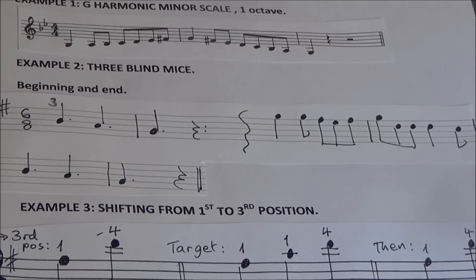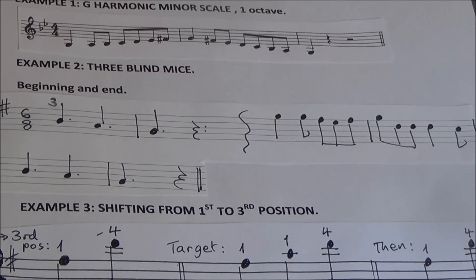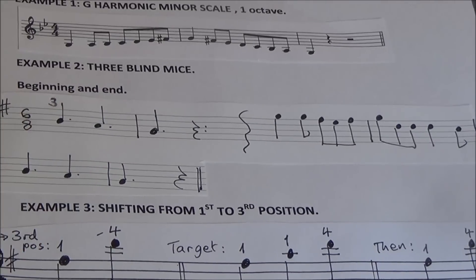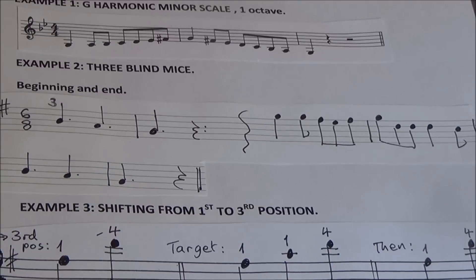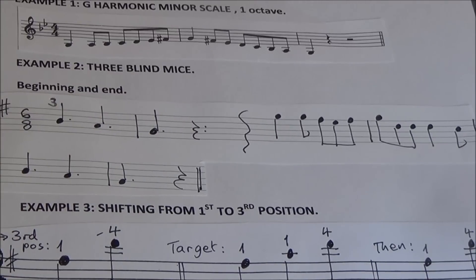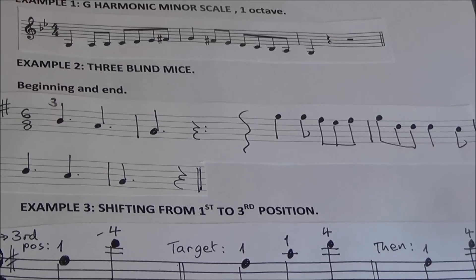I would first target my third finger in third position — what I would call a high third finger because it's a B natural — find that, and then aim backwards a tone away from the third finger down to that second finger, A natural. This is a good moment to check that with the adjacent open A string. Then the same thing, aiming backwards another tone to go down to that first finger G, and again use the open G string to check the intonation. If your violin's in tune, those will be very helpful.